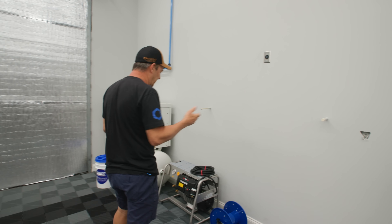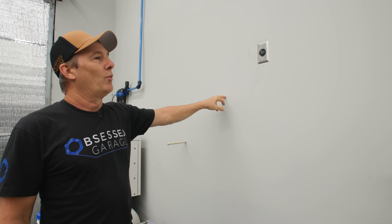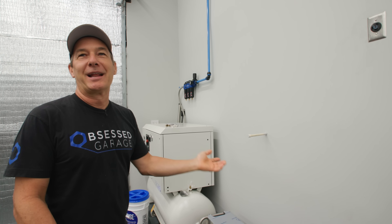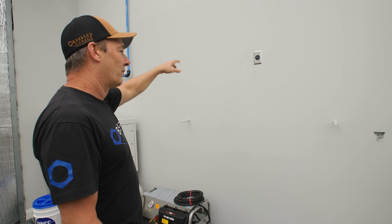So hose bib over here. The problem — it's not really a problem, but it's an extra step — is this thing weighs over 100 pounds. And as Matt remembers, there's only plywood back here. I'm not going to risk throwing some lags in the plywood and hanging this heavy thing on it because it might end up on top of Matt's hood if he parks a car here. So I'm going to cut this whole wall out, and I'm probably going to move that power over.